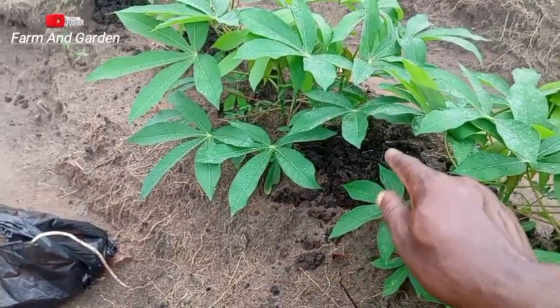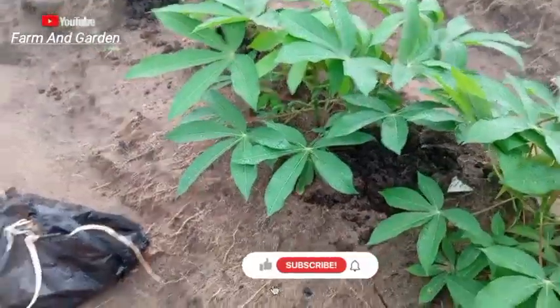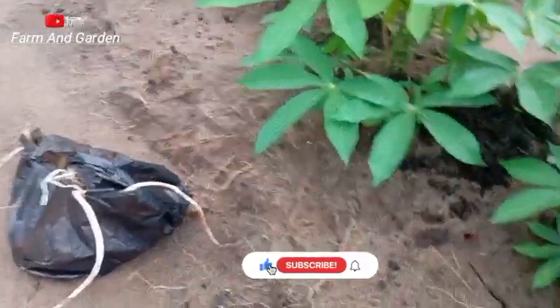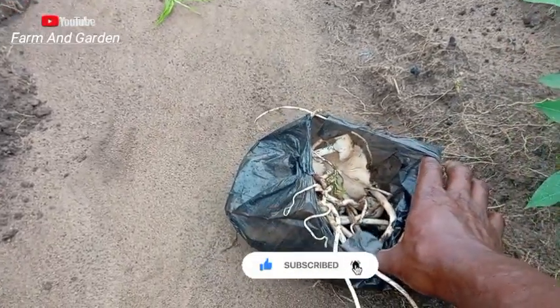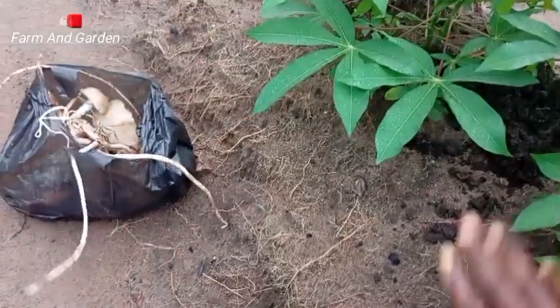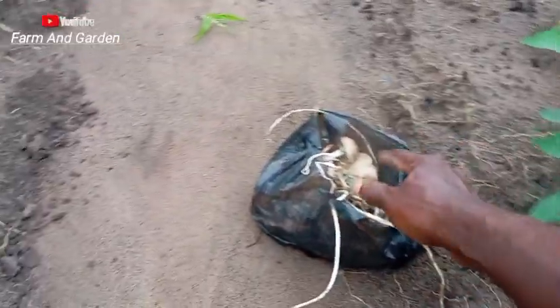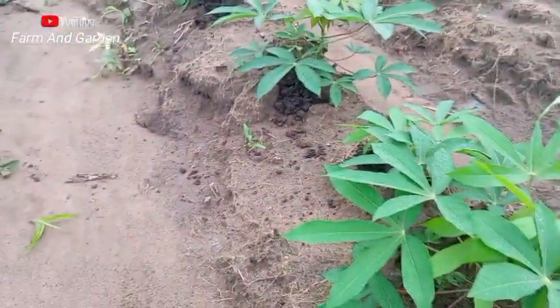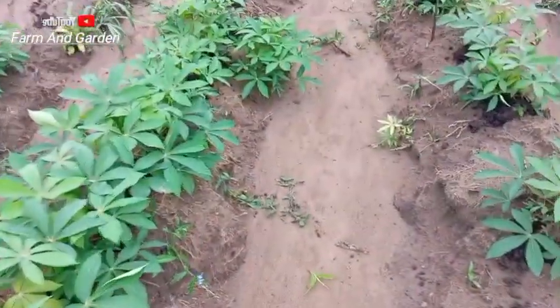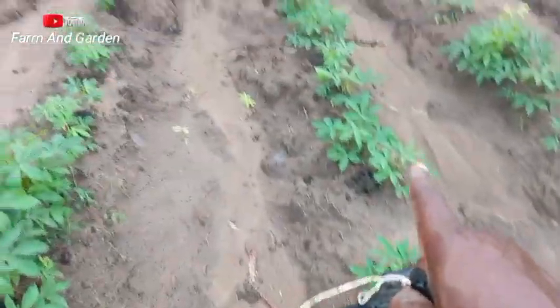If you don't have enough poultry manure, you can apply two of fertilizer and two of organic manure and it will do well. You can see how the mushroom growth shows that the soil is good here. I'm going to add the manure here, but the one I have here I've already finished applying.